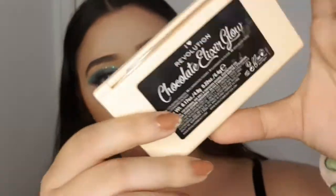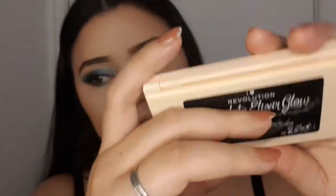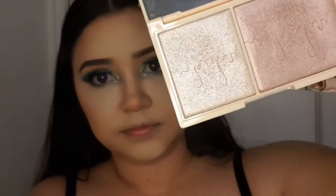Then I'm going in with this little palette — the I Love Revolution Chocolate Elixir Glow Highlighter Kit. It comes with two highlighter shades but I'm going to use the lighter shade.